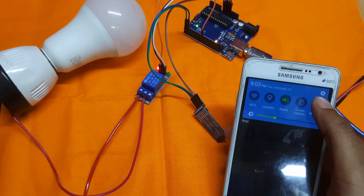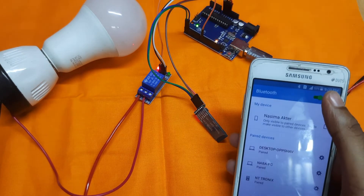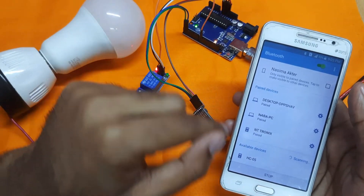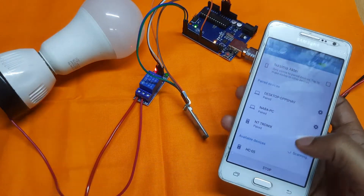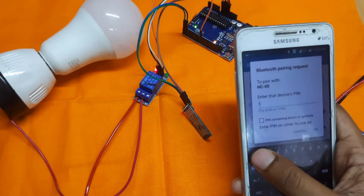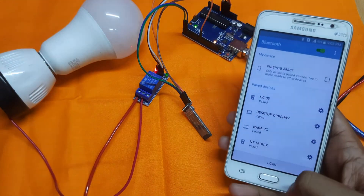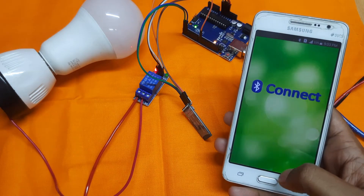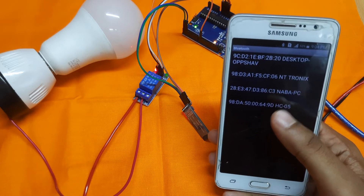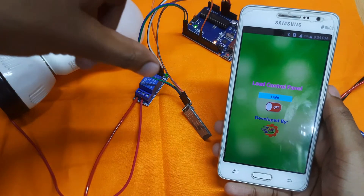First, go to the Bluetooth settings on your phone and turn on Bluetooth, then click Scan. The phone found a Bluetooth module named HC-05. Click on the module and enter the device PIN — 1234 — and click OK. The Bluetooth module is now paired with the mobile phone. Go to the app, click Connect, and select the HC-05 module. The mobile phone is now connected to the Bluetooth module.